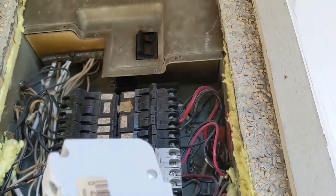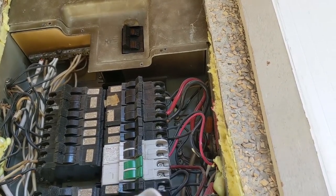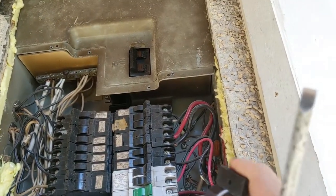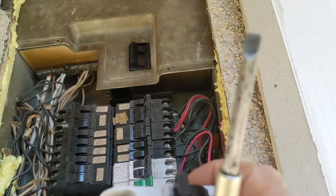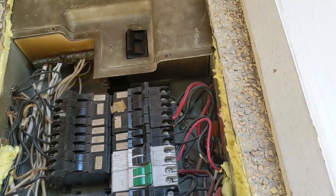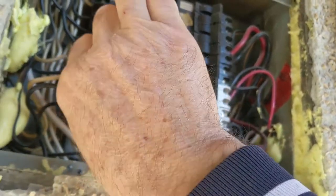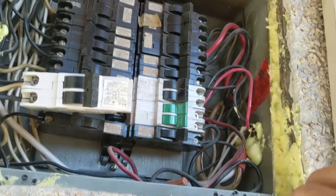The new one is a 20 amp — I just had some spare ones. Once I flip it, it goes all the way back — so this is good. I'm just gonna pop the wires back in there and put it back — there it goes. I screw the wire back in there, just make sure it is good.